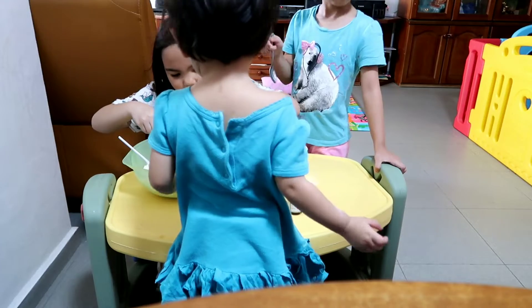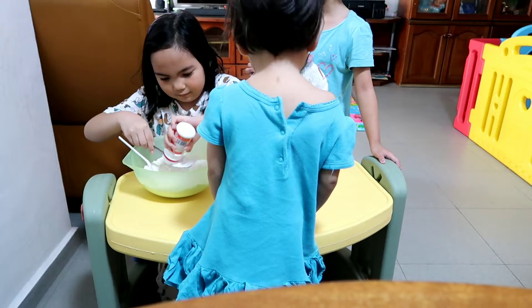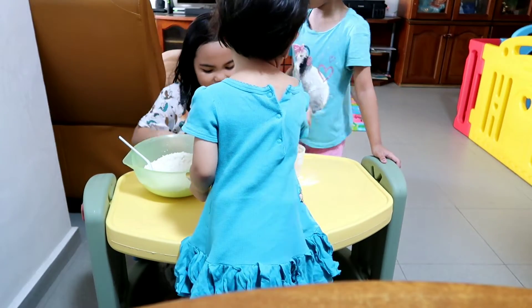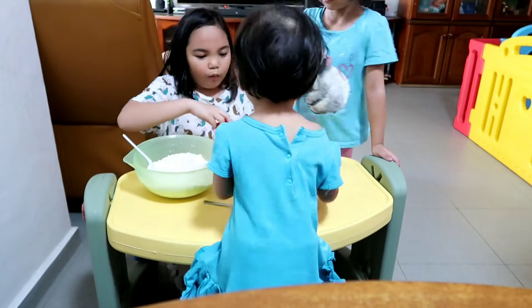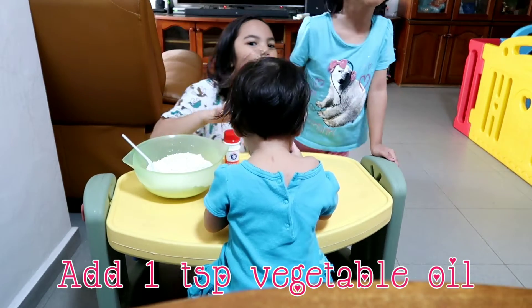Okay, maybe this one, or more. Here we go. Next is one teaspoon of vegetable oil. Here we go.